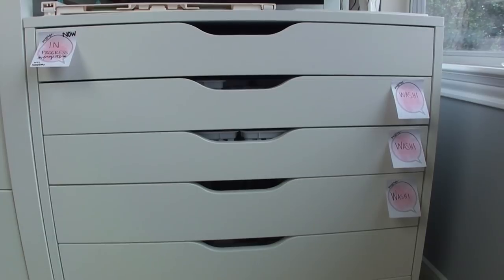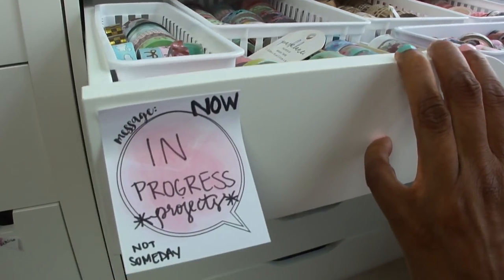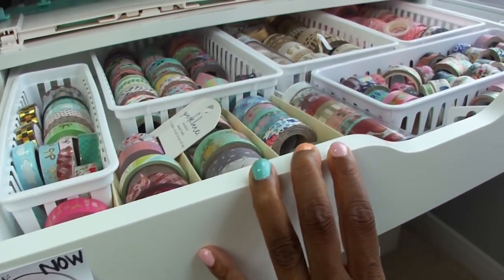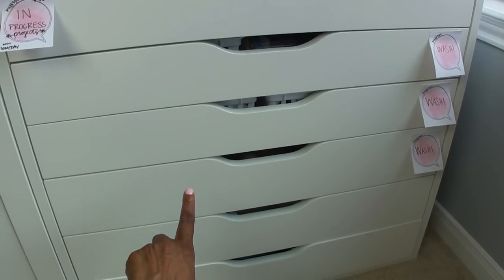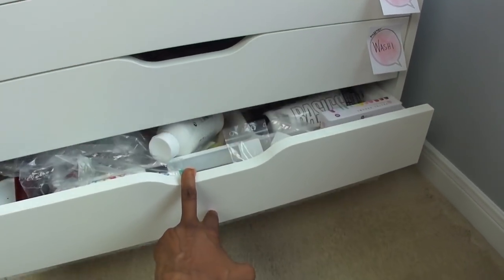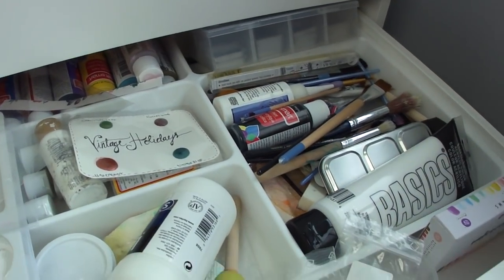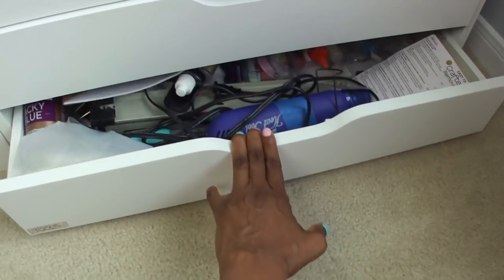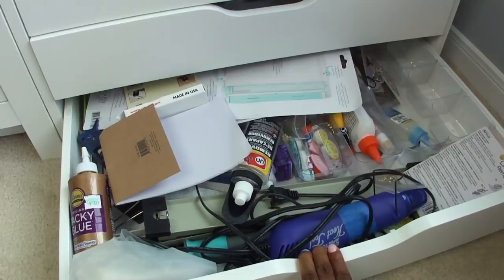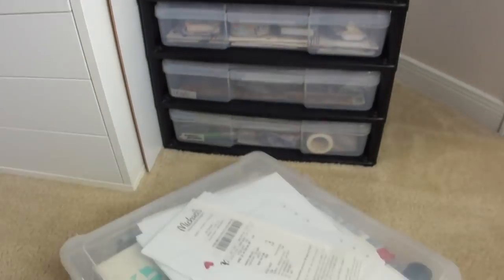My first step was to add temporary labels to my IKEA Alex drawers. I knew that I wanted the new top drawer to house materials for in-progress projects. I wanted to keep the next three for washi tape, but I left the bottom two unlabeled because I wasn't sure in the beginning about what combination of mixed-media stamps and tools I wanted to include.